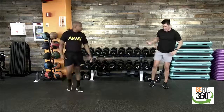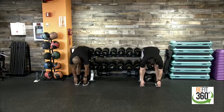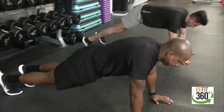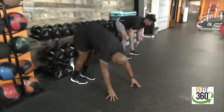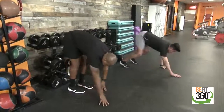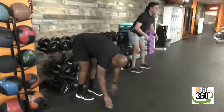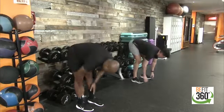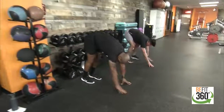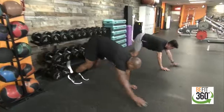Since we do have some side plank activation, let's go into an inchworm. Touch our toes — feeling that stretch in your hamstrings with a slight bend in our knees — then slowly walk out into a high plank position, hold for one or two seconds, then retract back, touch our toes and extend right back up bringing that spine up nice and straight. We'll do four total. Really absorb that stretch in our hamstrings, keeping those hips up out of that high plank.